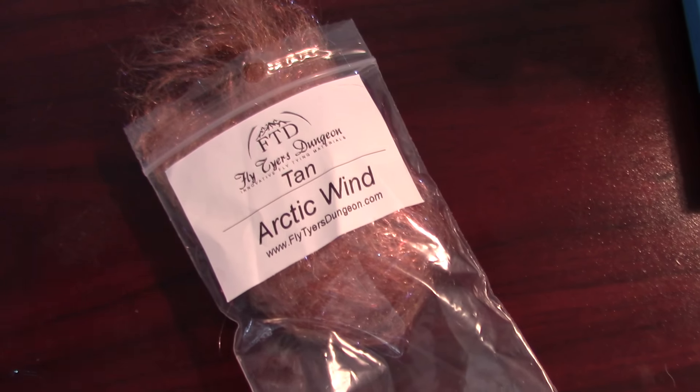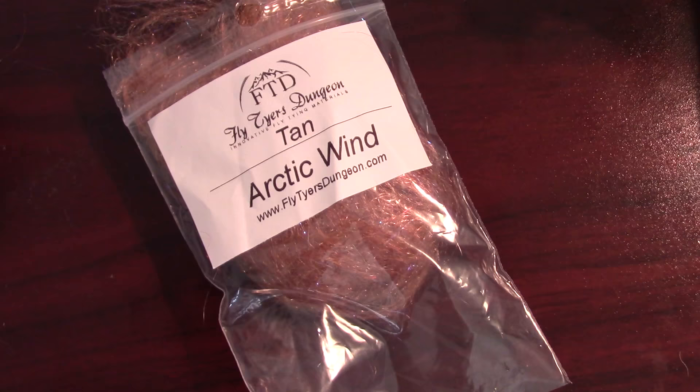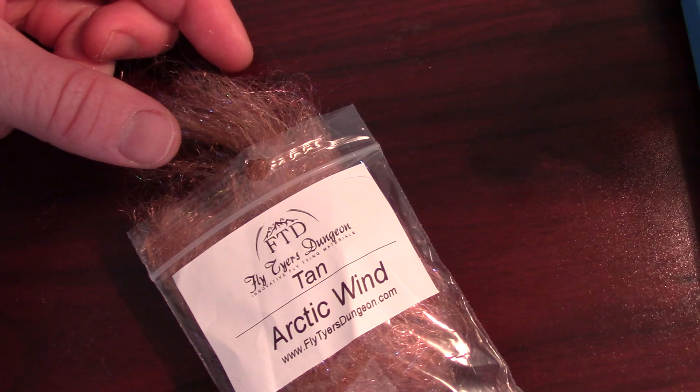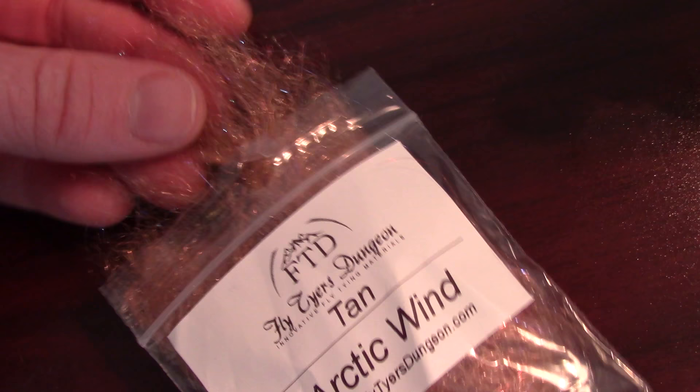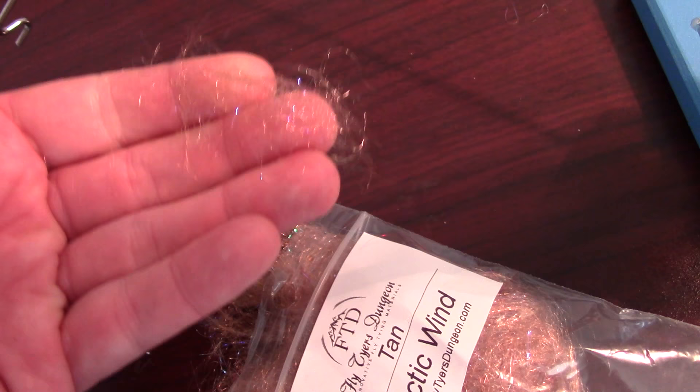I just got this new material in from Flytire's Dungeon. It's called Arctic Wind. I'm a big fan of using dubbing for streamers, so this is really nice. It's kind of almost shiny, and he adds a bit of flash in there also. But the fibers are rather long, so it's good for making smaller size streamers.